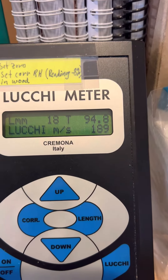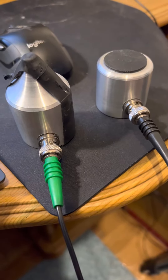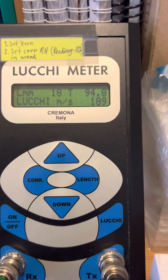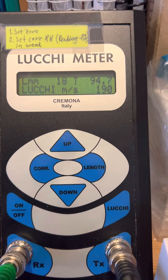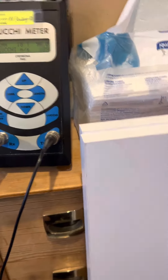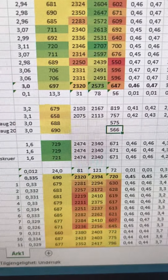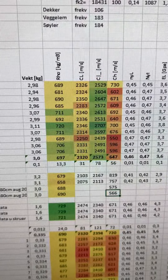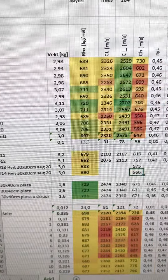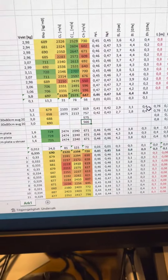It measures the speed of sound through the material, and you put in the length of the sample — in this case it's the thickness of these particle board plates. I just measured their sound speed to be 566. I have 10 other plates further up there that are a bit harder than this one. I'm not finished but I thought I'd show you.